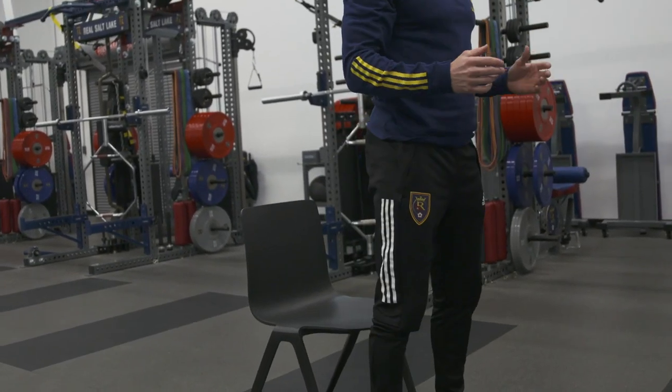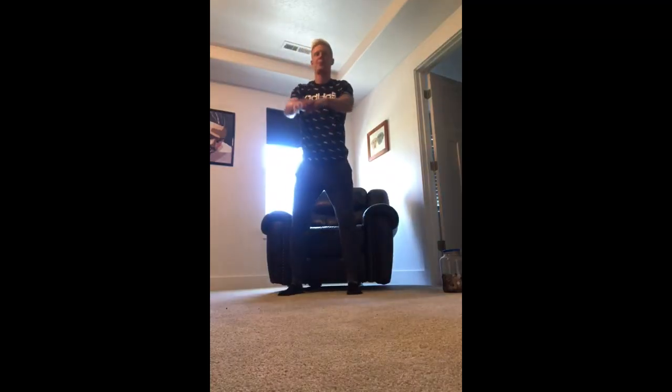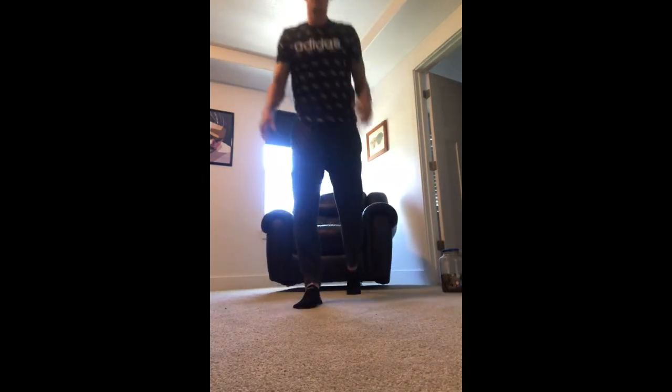If you want to progress this one and make it a little bit more difficult, everyone has a book or a textbook at home — we can hold that and counterweight the movement as we go. Same movement pattern: down, touching the chair, half rep back up, down touch and stand back up.